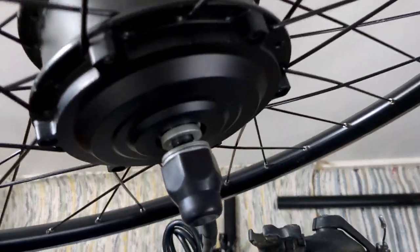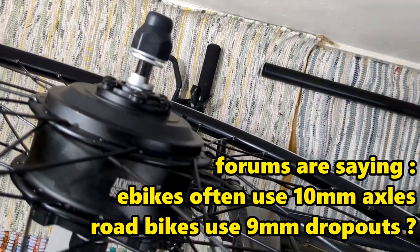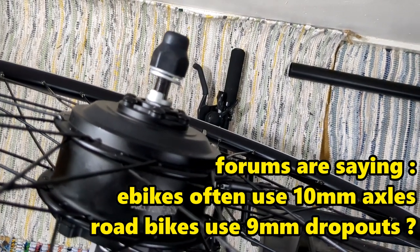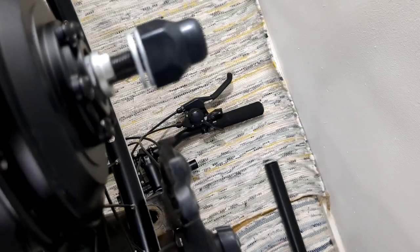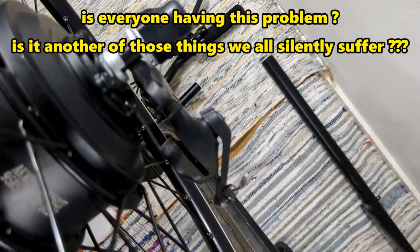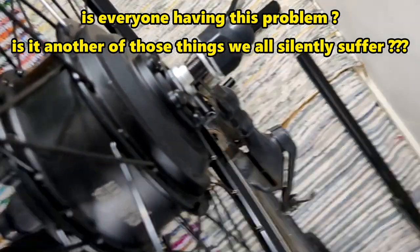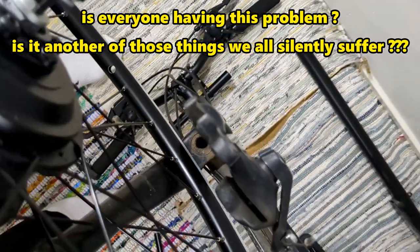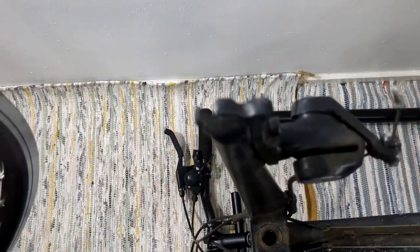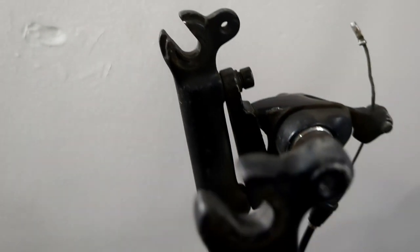I don't know if I need to get a new fork or just send it back — I'll probably send it back. That's one thing I didn't foresee. Be wary if you've got a road bike type fork. One of the other videos had a road bike and they fitted it, but I think he was using a rear wheel. I'm guessing they mostly use mountain bike standards for these things, because mountain bikes are more popular. So if you've got a road bike and you're looking to buy a front wheel kit, this might be an issue.